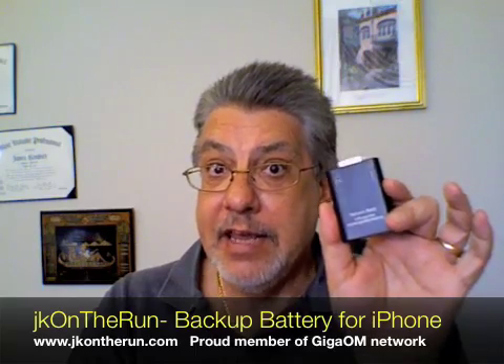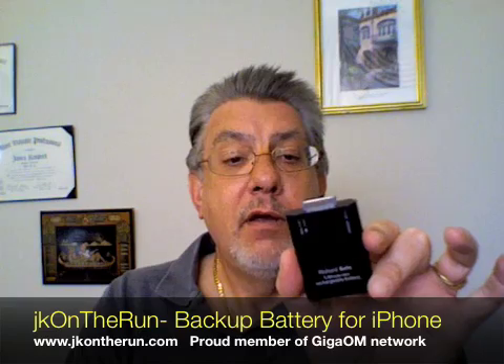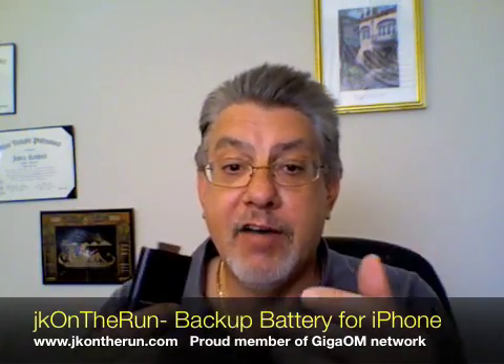It's a very simple little battery — very small and very light. A lot of people have made a lot of commentary about the battery life of the iPhone 3G running 3G. The Richard Solo backup battery is designed to completely recharge an iPhone up to 70% of its battery capacity. Once you drop down to 30%, you can pop this in, continue to use the iPhone, and it will bring it back up to a full charge — then pop this off and off you go.